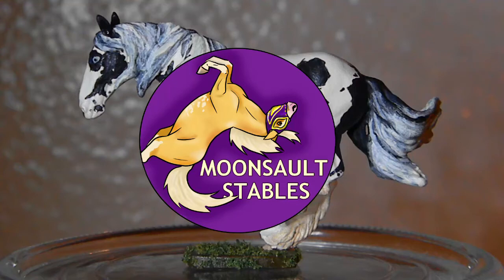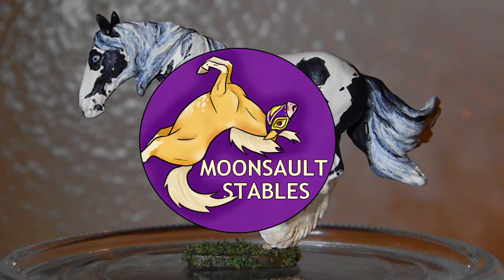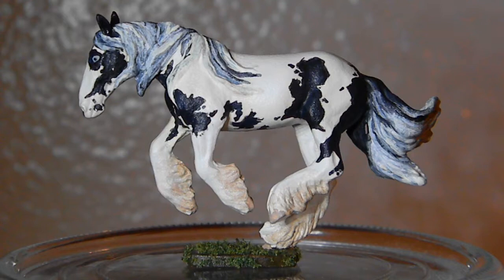Hey guys, it's Moonsault Stables. In today's video, I wanted to show you guys a part of my micro resin collection. I have painted several pieces over the years, so I wanted to split this into two separate videos. In this first video, I'm going to show some of the very first micros I ever painted.